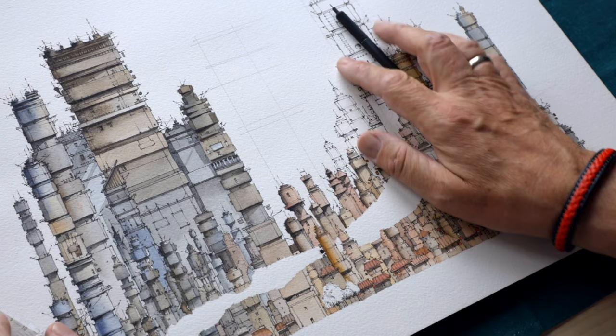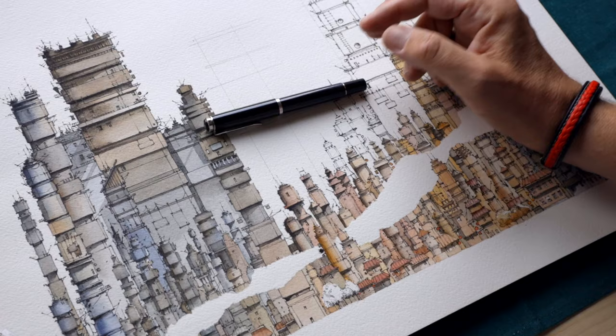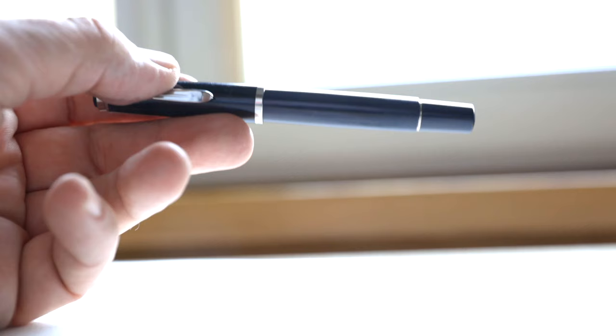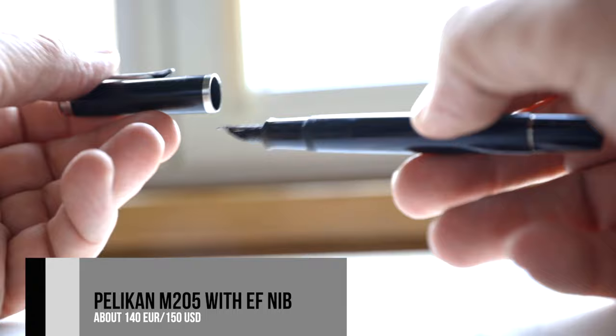And that's all I do with the pencil. Now I take my fountain pen. This is a Pelikan 205M and you can get it on Amazon.